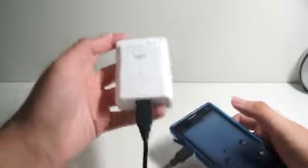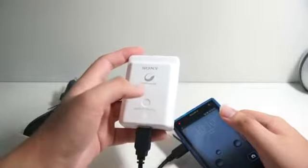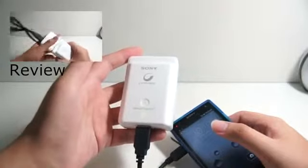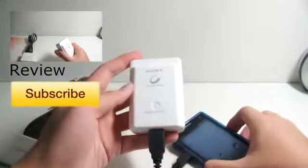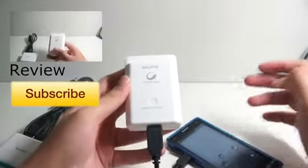So this is actually the unboxing video of the Sony portable charger. I hope you guys like it. There will be a review coming up soon, so stay tuned for it. If you like more of this type of videos, be sure to subscribe to my YouTube channel. I will see you guys in my next video. If you have any questions, feel free to write down in the comments below and I will try to answer them. Bye-bye.